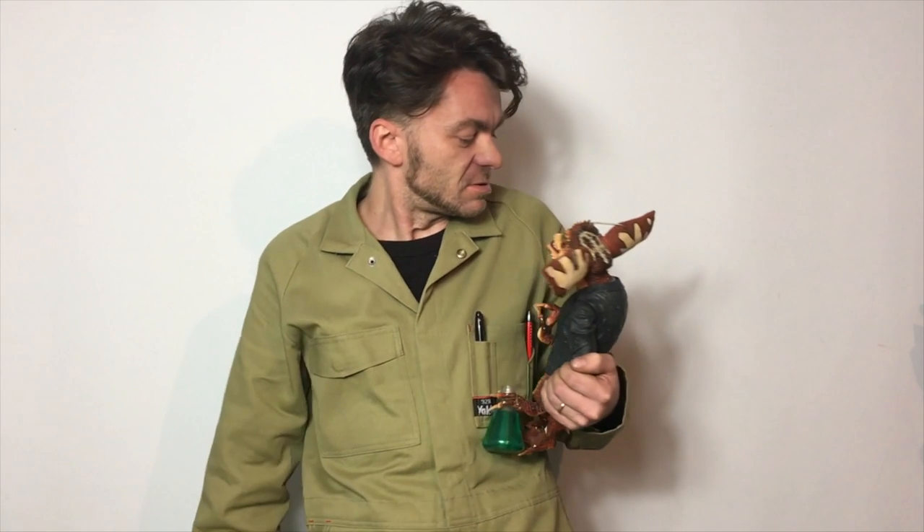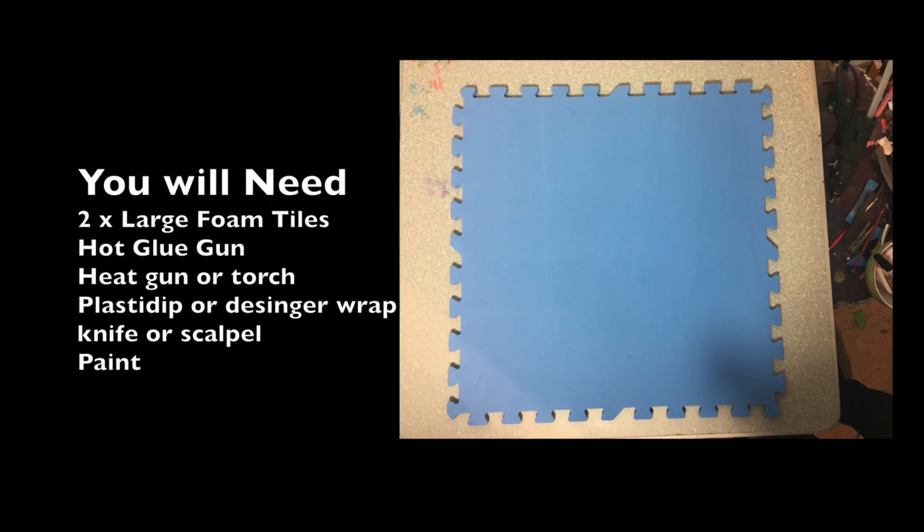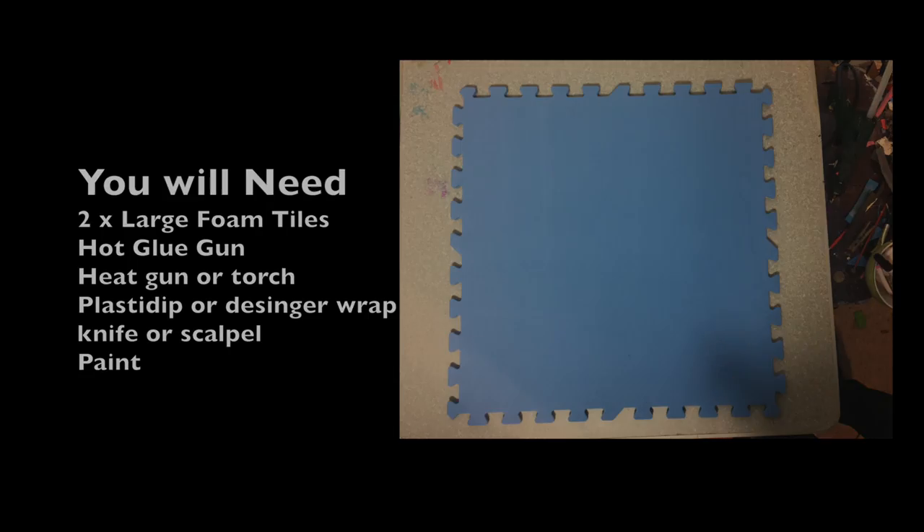This is Let's Make Stuff. Let's make some Kid Flash Armor! So here's all the things you're going to need for this build along with this foam. You're also going to need a template which you can download in the link below.